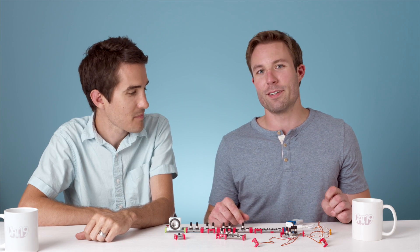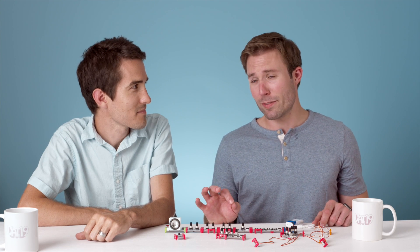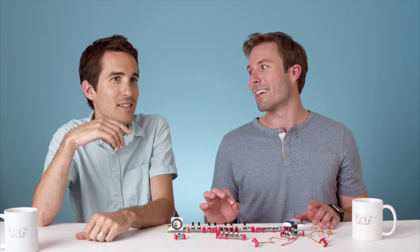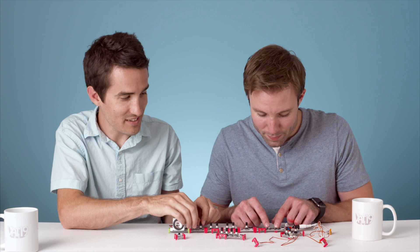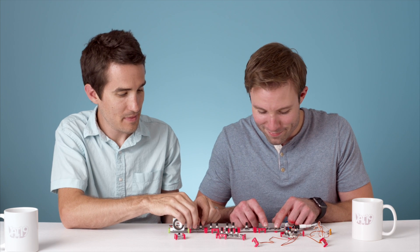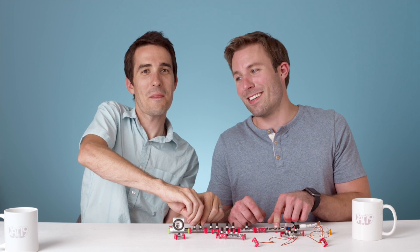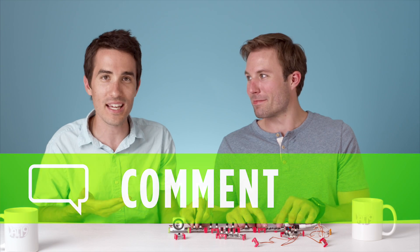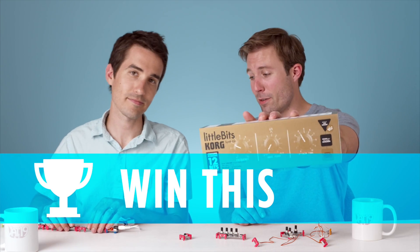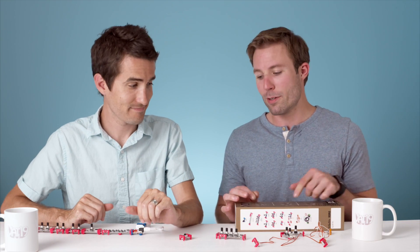That might be something we could do — record a song made from the Little Bits synth kit. We want to hear some of your ideas, maybe songs you'd want to hear us play in the commercial. We want to give you your very own Little Bits synth kit — check the description below and all the details are there.